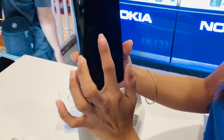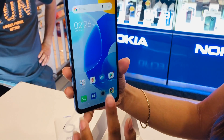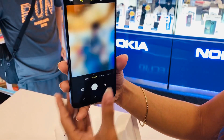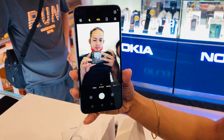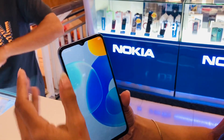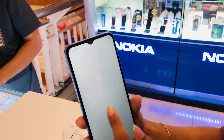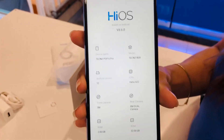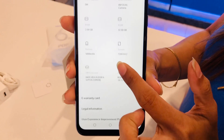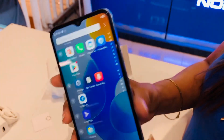The phone has an 8-megapixel rear camera and a 5-megapixel selfie camera. Storage is 2GB RAM and 32GB internal. The processor is the Mediatek Helio A22, and it has a 5000mAh battery.